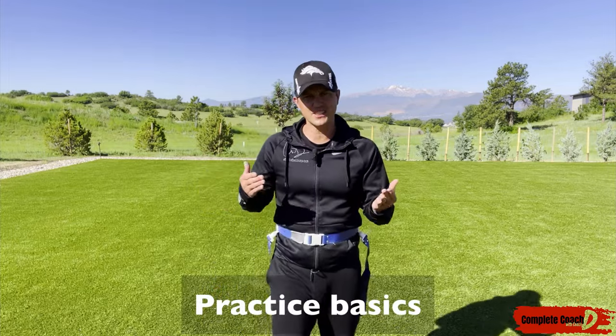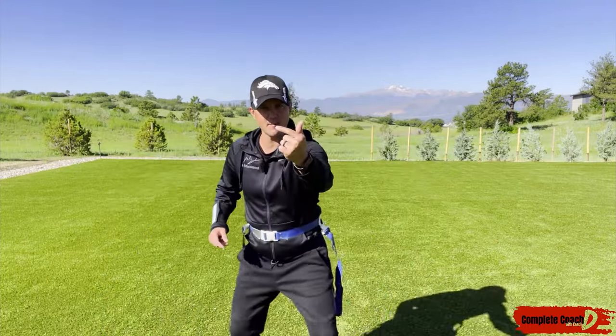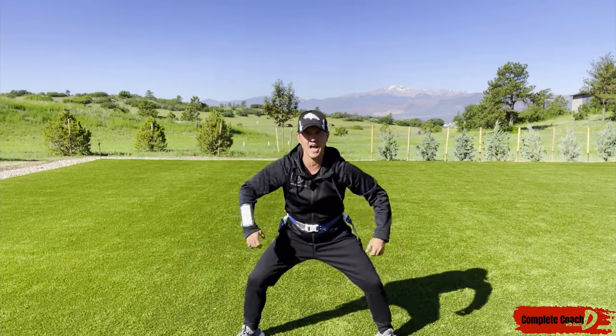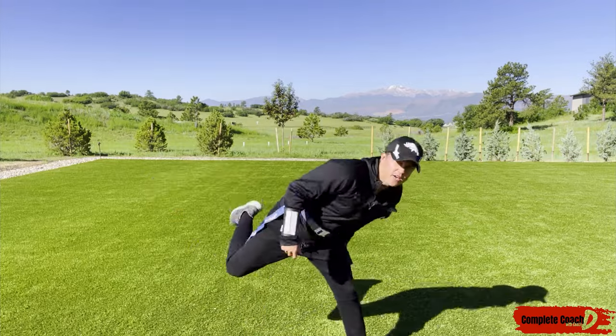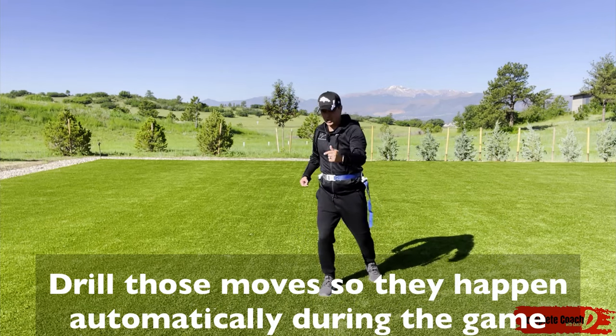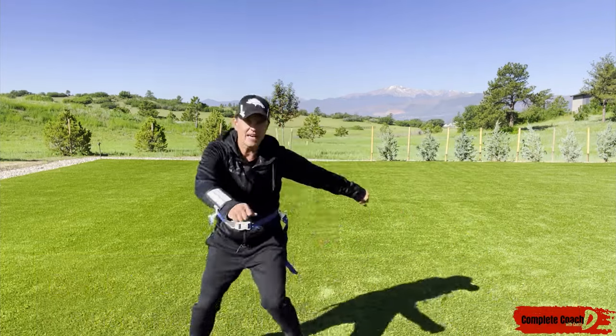Let's talk about practice. My son's been playing for several years and sometimes he says, 'Why are we doing drills?' Drills are so you can train your body to do things in the game without having to think about it. If a runner's coming at me and I haven't practiced getting big, practiced these techniques, pulling the flag — I haven't drilled that over and over — my brain's not going to remember, and I'm going to be lost out there.